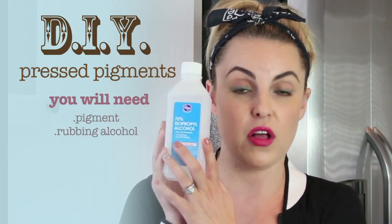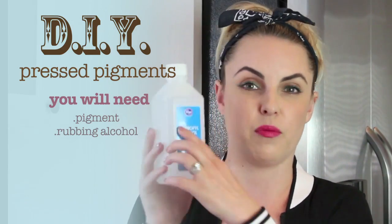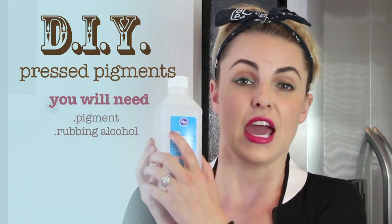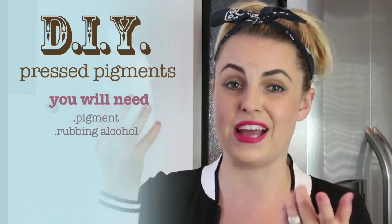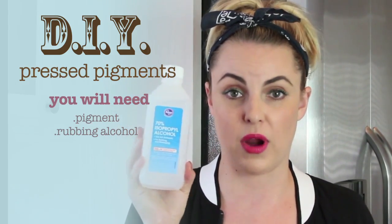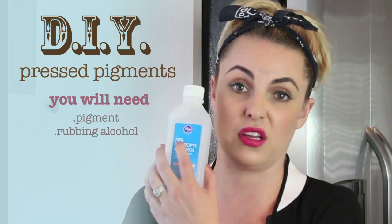You'll need rubbing alcohol, and you can find this anywhere. It comes in different percentages, going all the way up to like 95 or something like that, and it just means the quicker it's going to dry. Just use whatever you have laying around — if it's higher percentage, it's going to dry quicker.